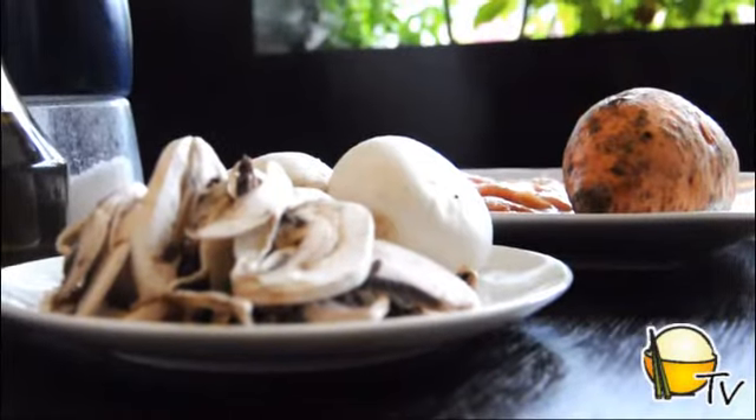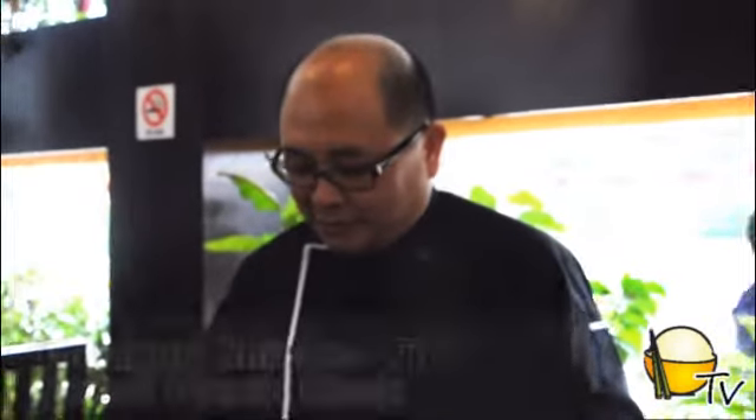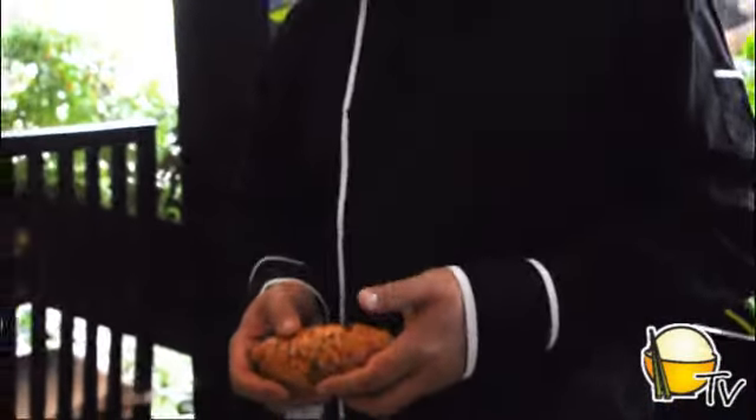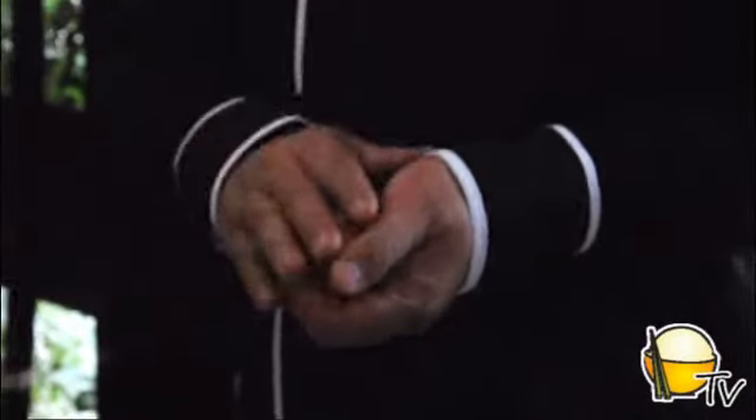The next dish is chicken with mushroom stuffing, along with sweet potato mash. The nutrients in things like potatoes and sweet potatoes are really tremendous. Most people peel away the skin and cook just the tubers, but I like to use the skin as part of the food as well, since it brings up flavor.